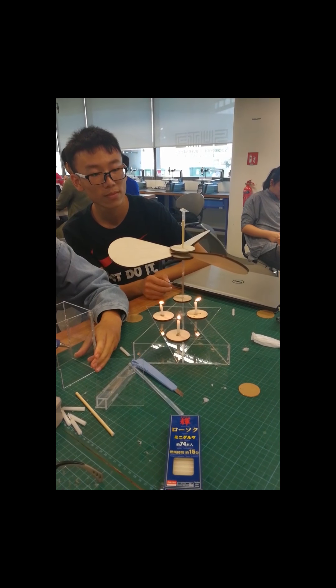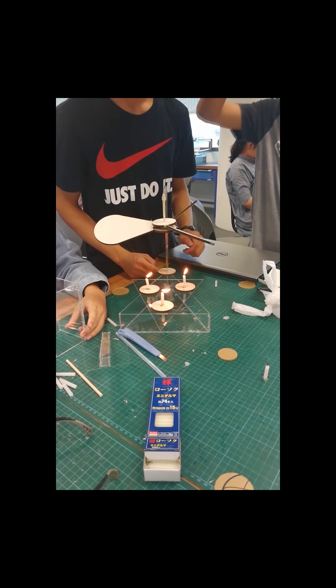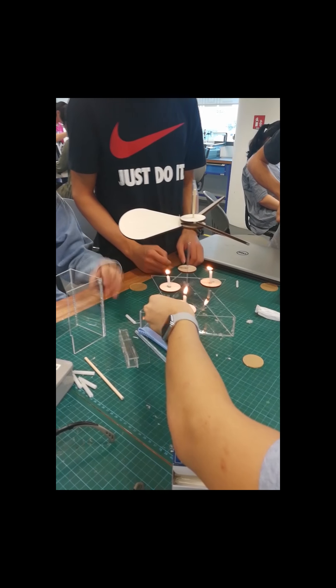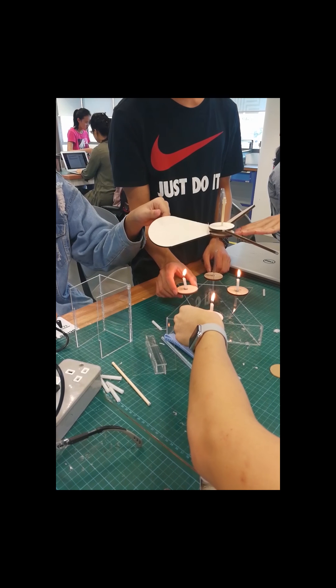Good afternoon. This is our physics project, and currently this is our first prototype. As you can see, the fan blades are made of wood. While experimenting, we realized that the heat energy from the candle was not sufficient to spin the fan blades.